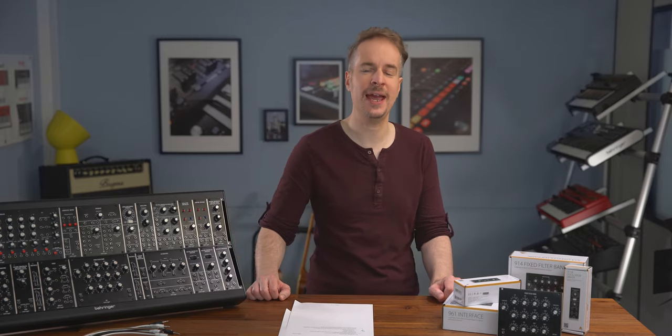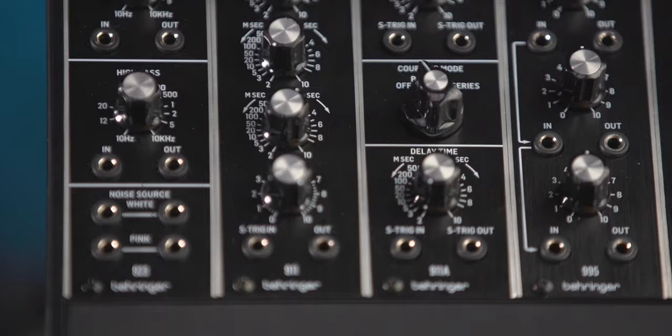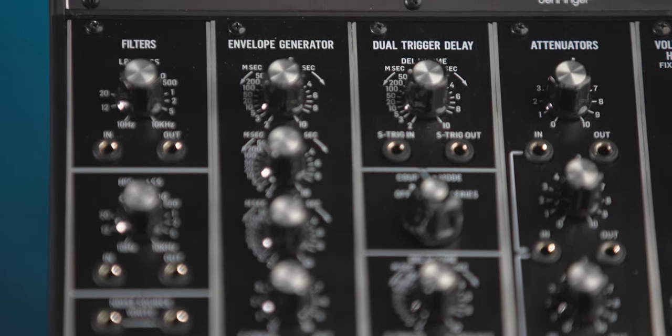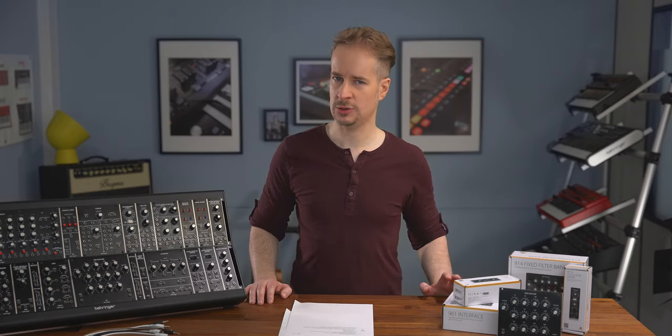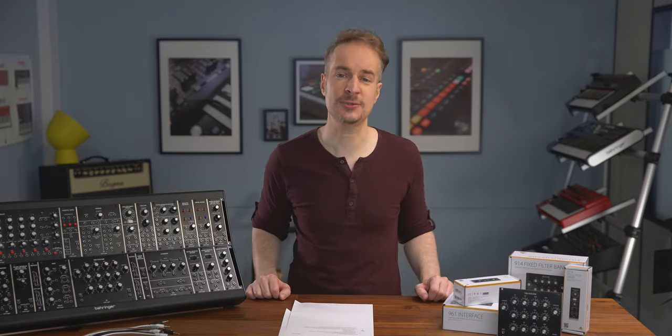Hey guys and girls, this is Götz from Behringer and in this video we'll have a look at the 911 envelope generator Eurorack module. The module is of course an authentic reproduction of the circuitry from the 55, 35 and 15 series of the 1960s and 70s. If you want an overview of the whole system or a video about a different module, check out the System 55 playlist in the description.